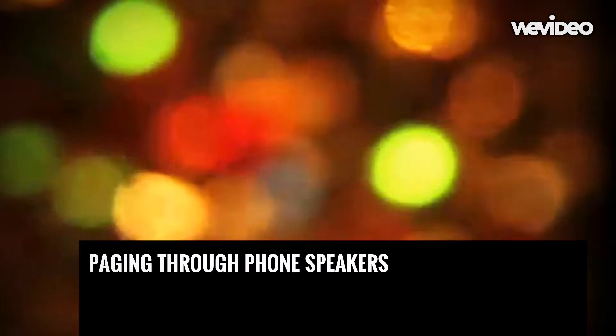This video reviews how to page. To page through phone speakers, lift your handset then press the in-page soft key.